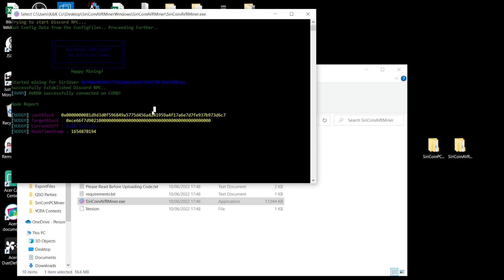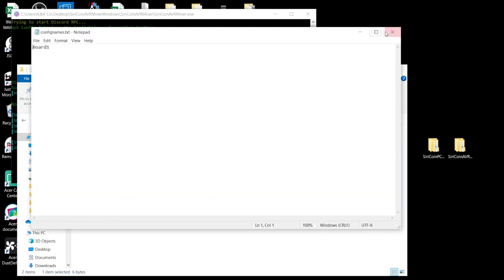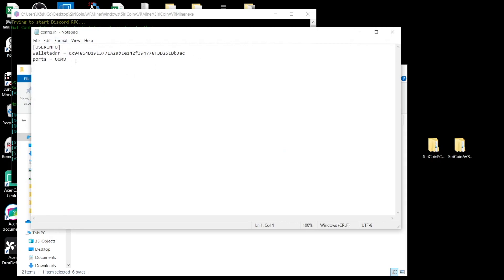After setting up, it gets directly into mining. After a while it gives you information about the last block and the target block. Click Enter and the hash rate of your Arduino board will start displaying. You can see the config folder — it shows the name I assigned. The AVR Miner also asks you to give the board a name; I called mine Board 1. The config file shows your wallet address and port. When you add more boards, just keep listing the ports with a comma in between.